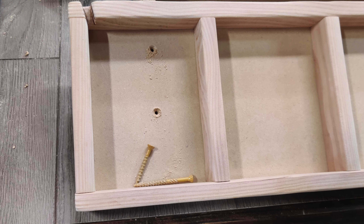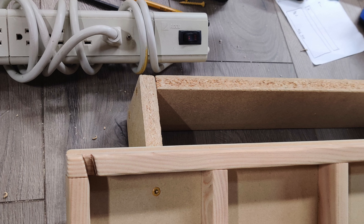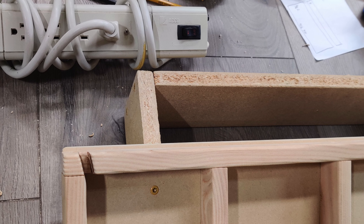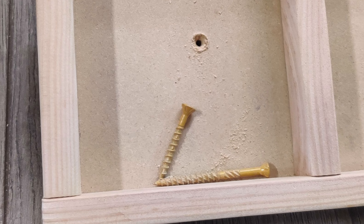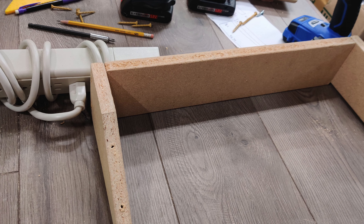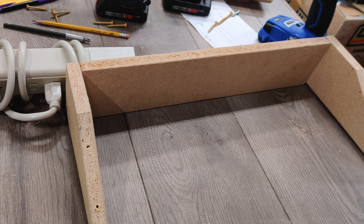Using pilot holes and countersinks again, I mounted the platform assembly to the base arms using a two-inch and a one-and-a-quarter-inch screw for each arm. The shorter screws go in front since the arms are tapered. After screwing the platform to the base, I removed the screws to make mounting the base to the wall easier.